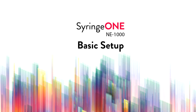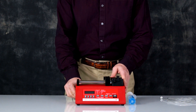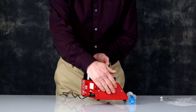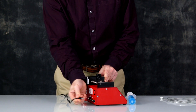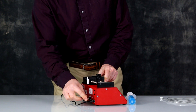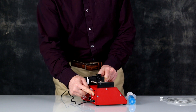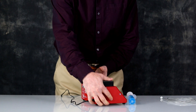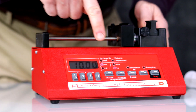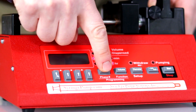NE1000 basic setup. Begin by plugging in your power supply to the wall power or a power strip. If you are using a power strip, make sure the power strip is turned on. Plug your power supply into the round connector at the back of the pump, and then turn on the pump by pressing the switch. You will hear a beep — that means the pump's power is turned on. The display will be blinking and the LEDs will be lit. Press any key to stop the display from blinking.